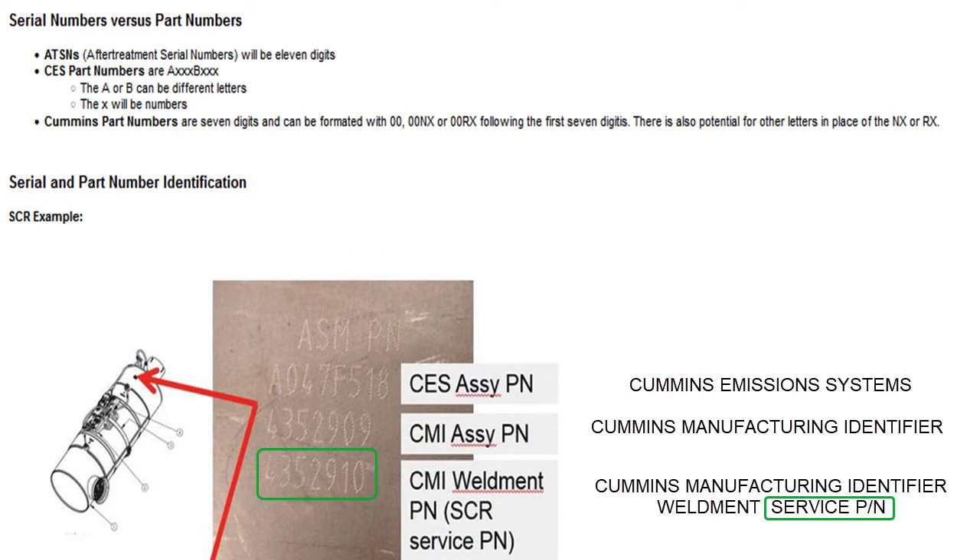Here is an actual photo of the laser etching on an SCR brick. Again you have the Cummins Emission Solutions number, the Cummins manufacturing identifier — which looks like a good part number but doesn't work — and then the Cummins manufacturing identifier weldment service part number, which is the actual part number. That number goes into a tool Cummins wrote: a macro-laden Excel spreadsheet. You just put the number in — but you have to be able to get into Quick Serve into the warranty section to access it.